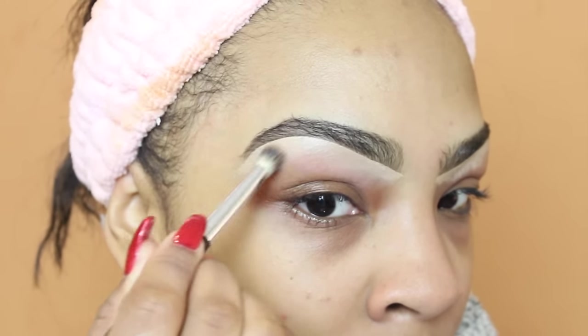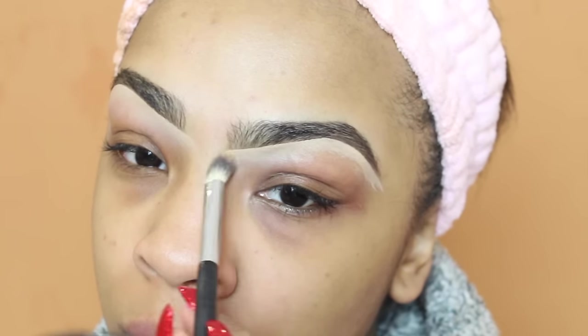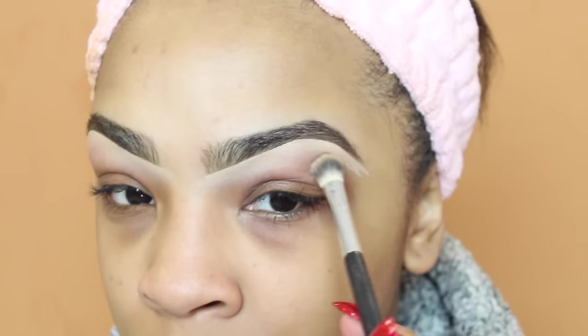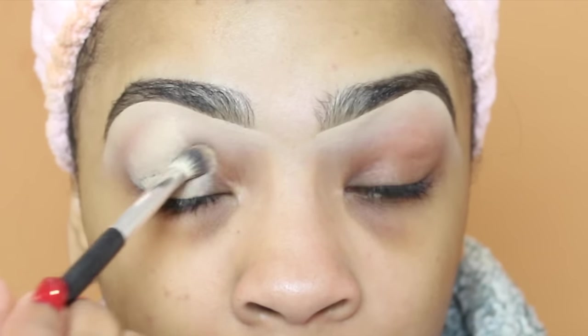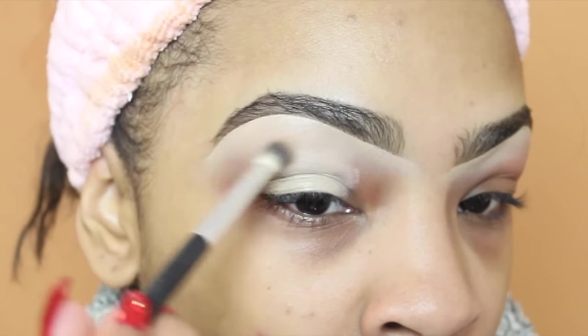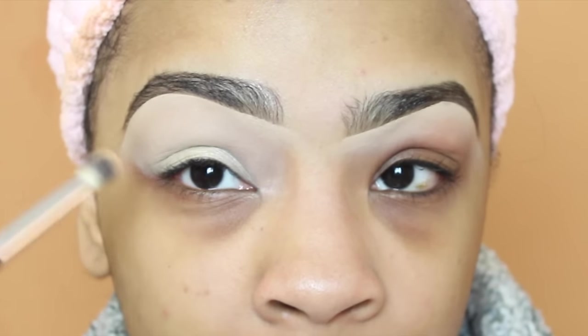I'm starting out by blending out this concealer under my brows. The concealer I'm blending out is my Heart Candy concealer in the shade Tan. After that I'm going to take that same concealer and apply it to the rest of my eye — this is going to cover up any discoloration and also makes the eyeshadows pop a little bit more.